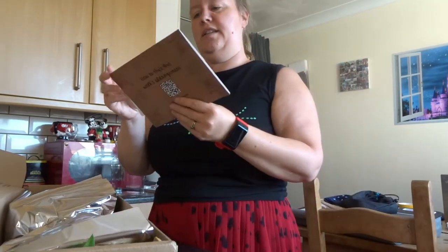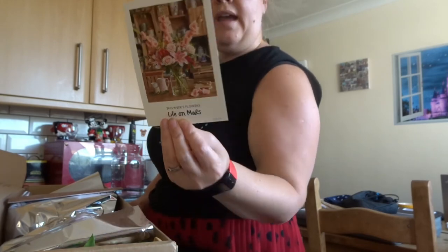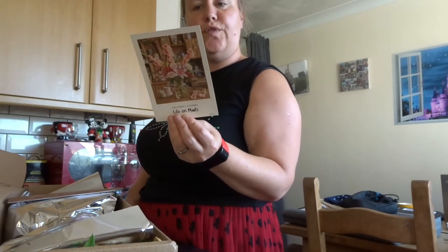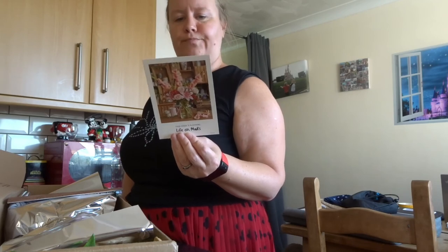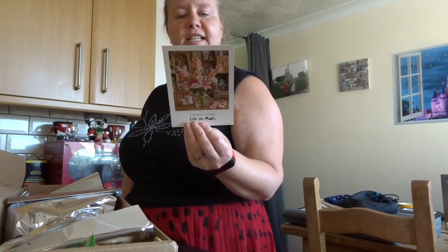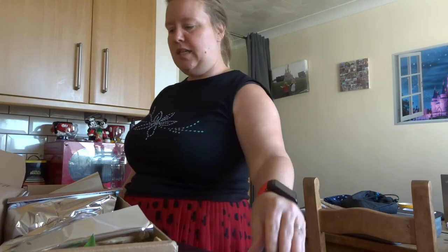This week's flower arrangement is called Life on Mars. The card says that Hypericum is also known as St John's Wort or Rose of Sharon, and traditionally symbolized superstition. Care tip: keep away from fruit bowls as they'll go over faster. Fun fact: in ancient times, sprigs of Hypericum flowers were placed over windows and pictures to protect against evil spirits.